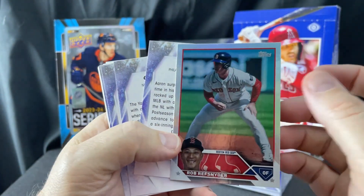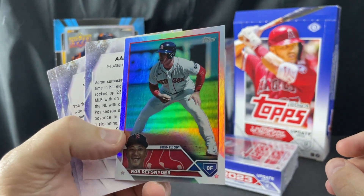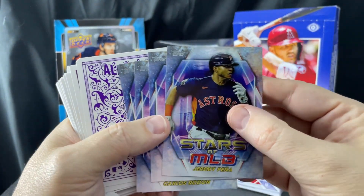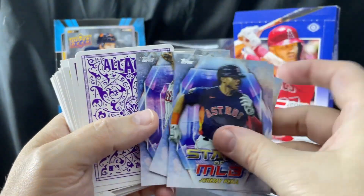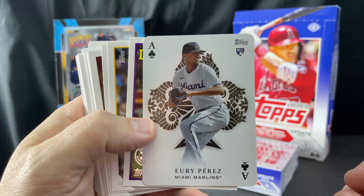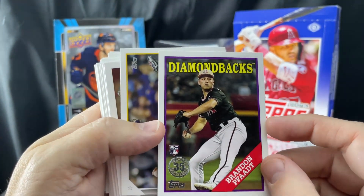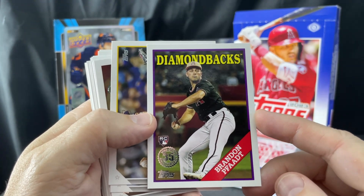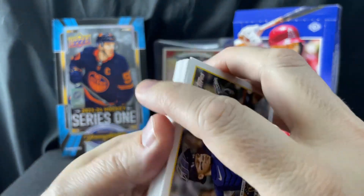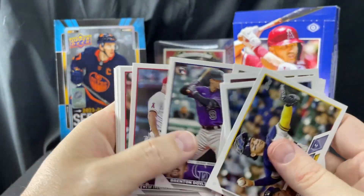We've got a rainbow parallel here — it's shiny and silver and rainbow-ish rather than just plain white. Then we've got three or four Stars of MLB, which are pretty much worthless. Then we've got an All Aces Yuri Perez rookie card — that's nice, I've never gotten an All Aces rookie before. And we've got a Brandon Pfaadt rookie card with the 35th anniversary design.